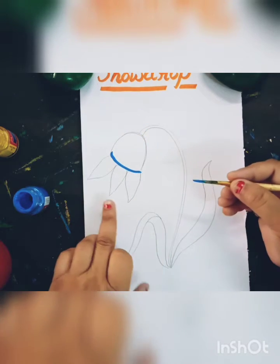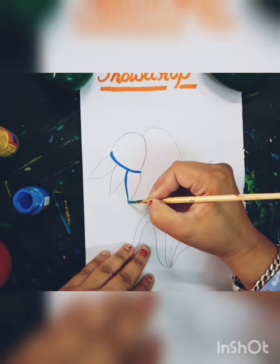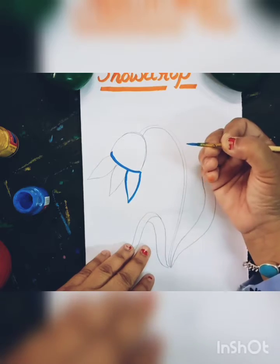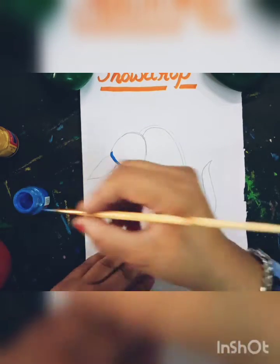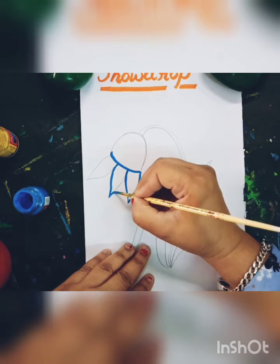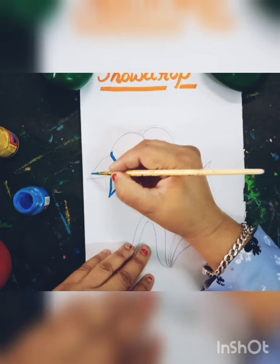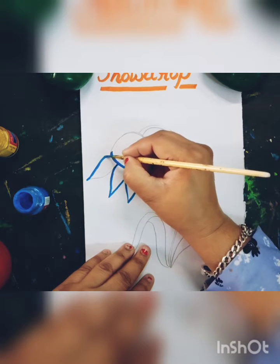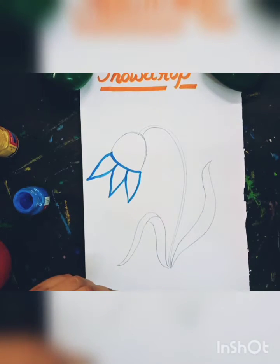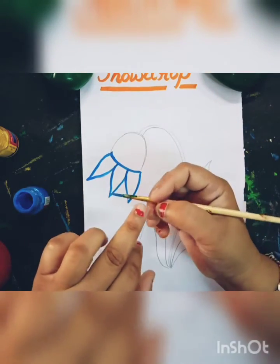I will first make an outline. This is a blue color, and this is the outline. Like this. And now I will fill the blue color.